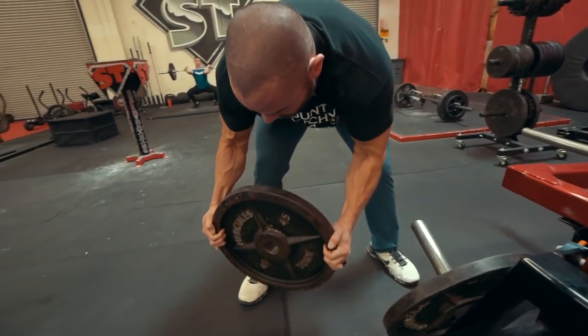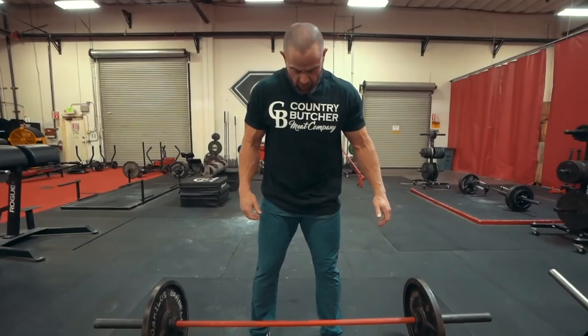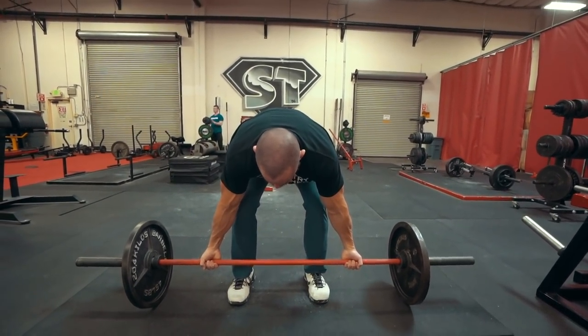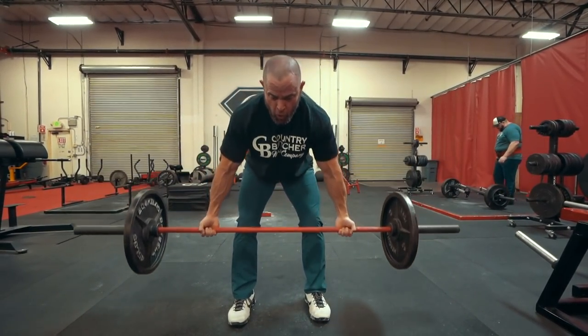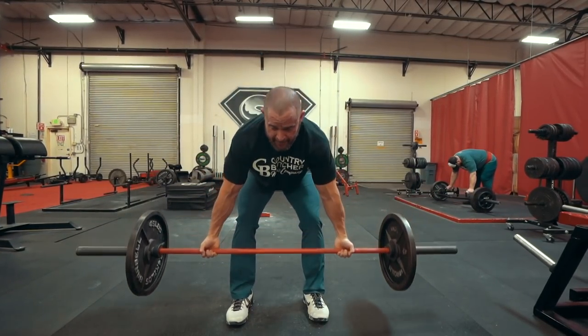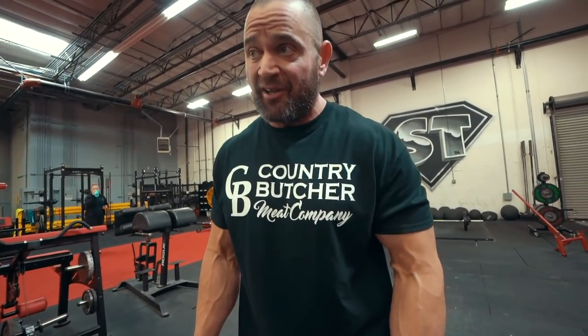We got a plate on there. Here we go — bent over row. I'm going to keep with the same rep scheme for the entire time, trying to go about eight reps every time. That felt really good. So we got 185 pounds on here — it's not a lot of weight, but again, I kind of stink at rows, so I'm going to do the best I can here. Okay, we're going with that underhand grip.